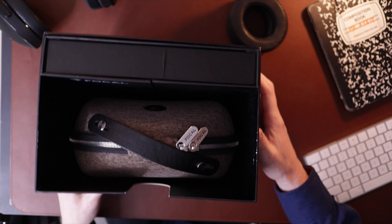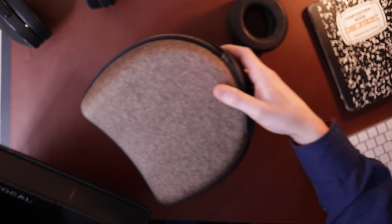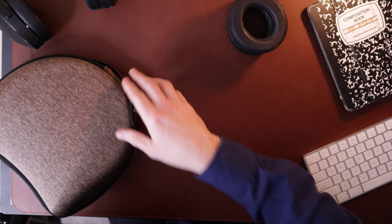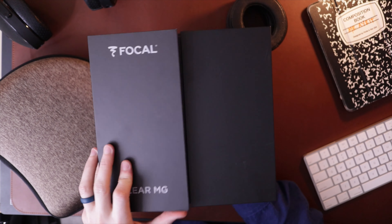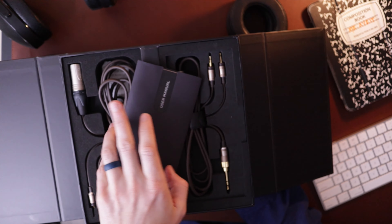Focal packaging — it's beautiful. It comes in just a really nice little setup here, nice case. This one has kind of that brown colorway that this new Clear MG is going with. And then inside it comes with this nice little folio that has the cables in it. Just like all Focal stuff, just a great presentation when you're doing the unboxing, really enjoyable.